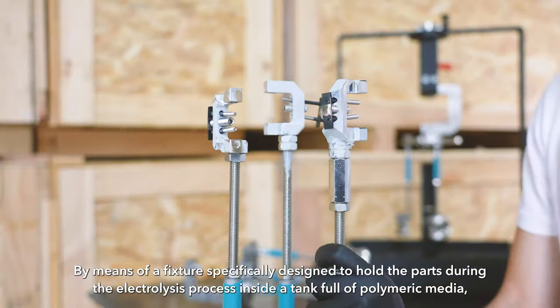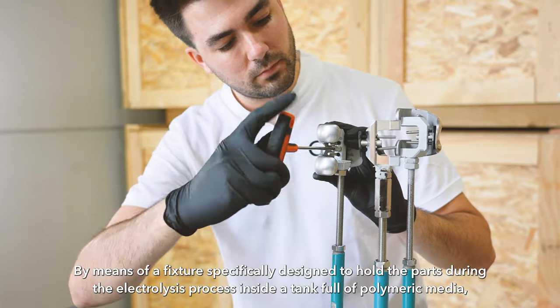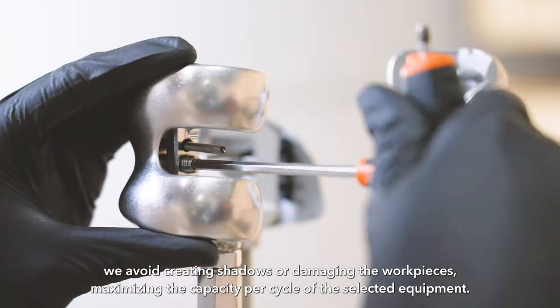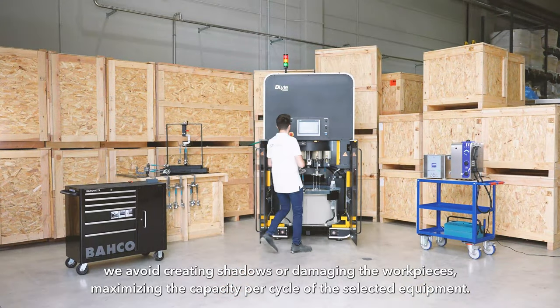By means of a fixture specifically designed to hold the parts during the electrolysis process inside a tank full of polymeric media, we avoid creating shadows or damaging the work pieces, maximizing the capacity per cycle of the selected equipment.